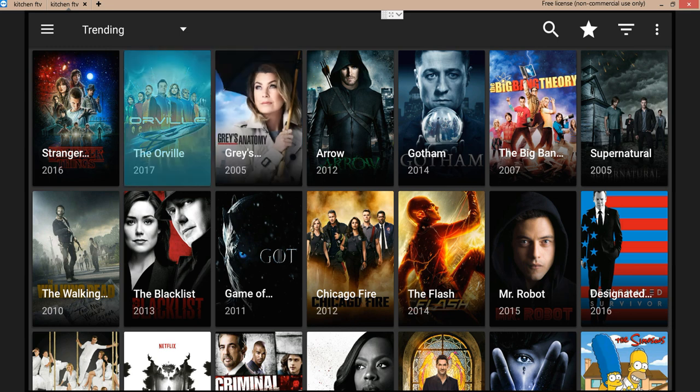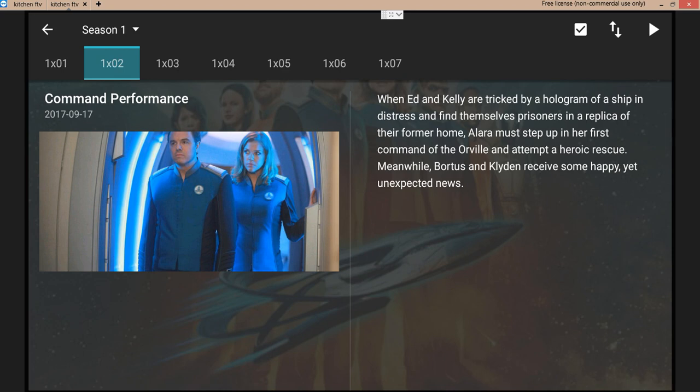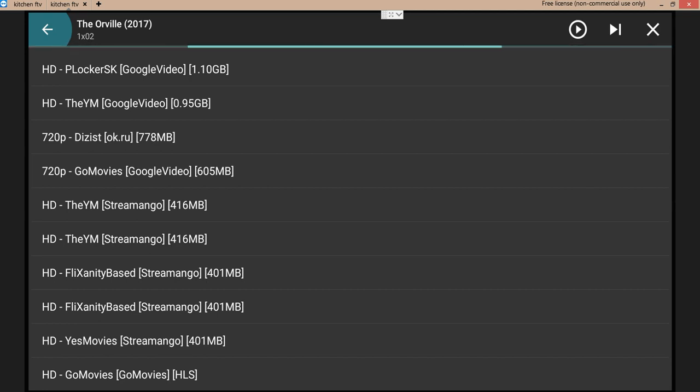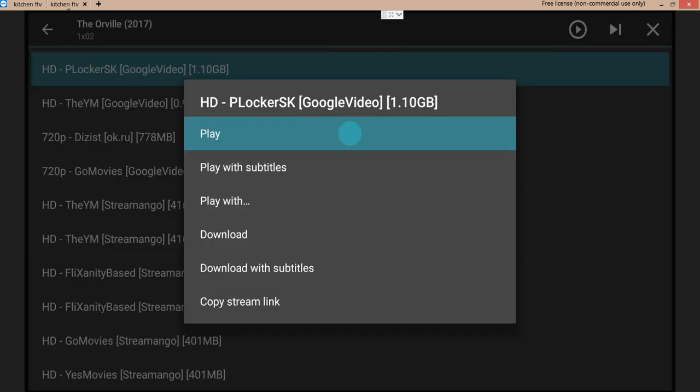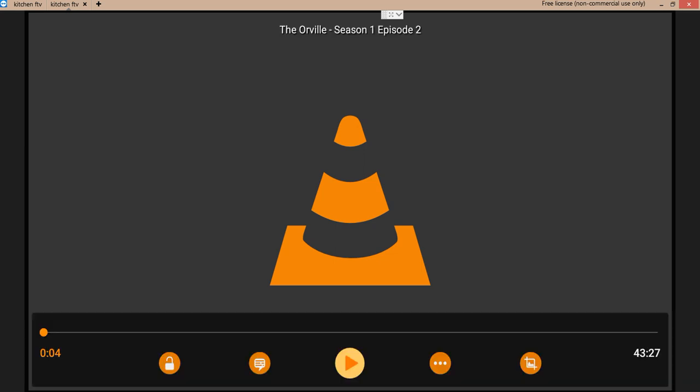Now when you hit a show — like Orville for example — open it up and go to an episode. Hold the play button on your Fire Stick remote. You're going to see it filter out — there should be no more Open Load garbage, none of the other links associated with Open Load. Hit HD, stick with the Google Video link, and click play. That's it, that's all you gotta do.